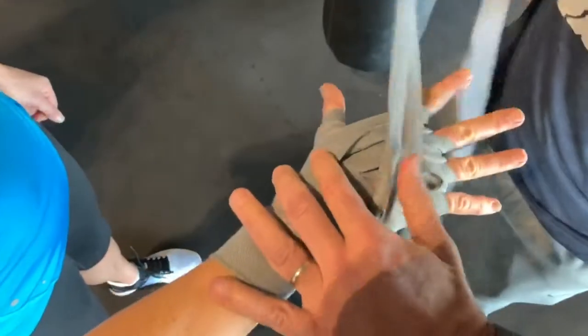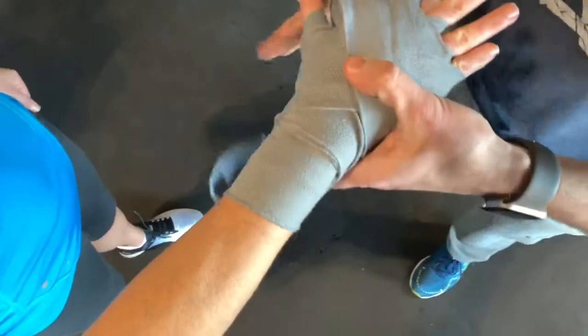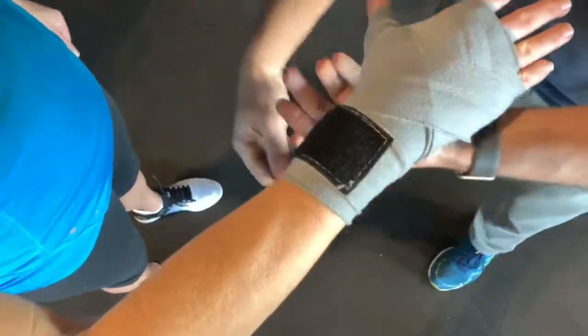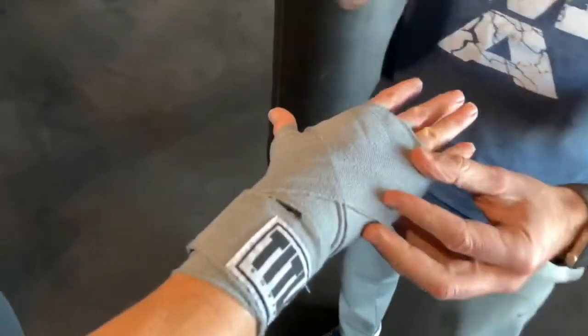Okay, from here you just give one more time around the knuckles, criss-cross, and finish right here on the wrist. Now, you don't want to pull on these wraps because they're semi-elastic. They're going to lay down nice and flat — make your fist.